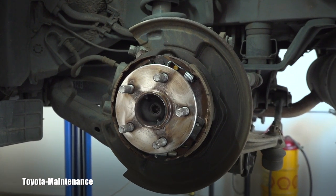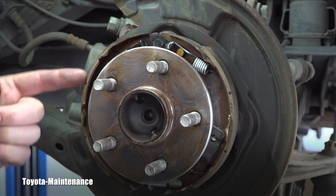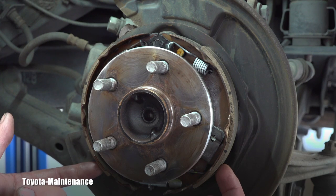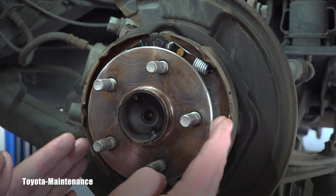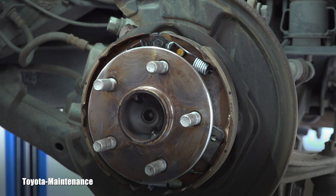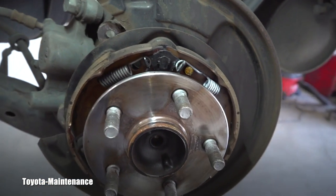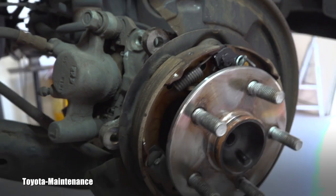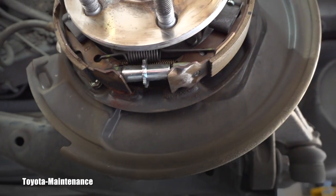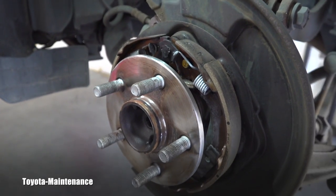Let's zoom in so you can see it better in detail. These are the parking brake shoes — they are on both sides. When you pull the parking brake, these two parts expand inside of the drum, stopping the vehicle from moving. This is a complicated assembly, so if you ever try to work on it, make sure you memorize how it was put together, or take a lot of pictures.